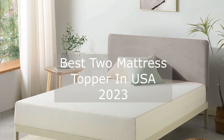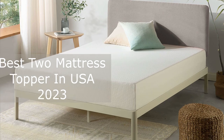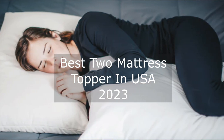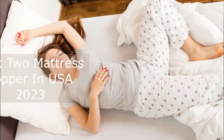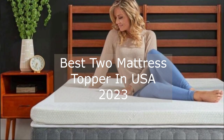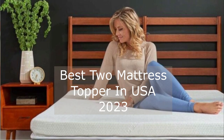Hey everyone, welcome back to our channel where we review the latest and greatest products to help you get the best possible sleep. In today's video, we're going to be taking a look at the Bed Luxury Mattress Topper, a premium bedding accessory that can help enhance the comfort and support of your existing mattress.